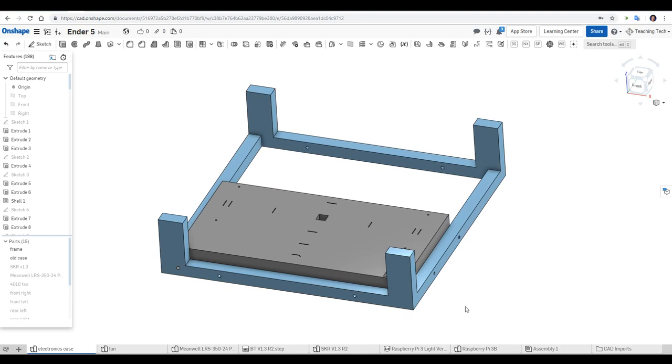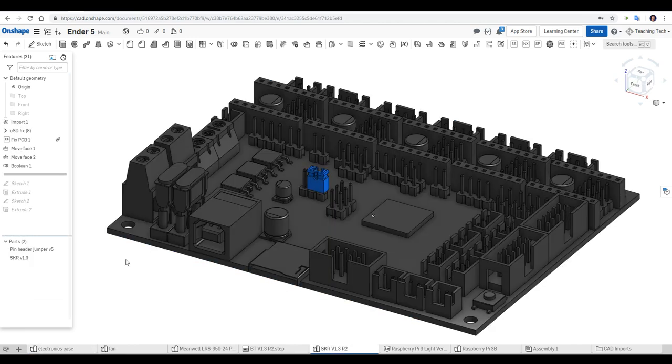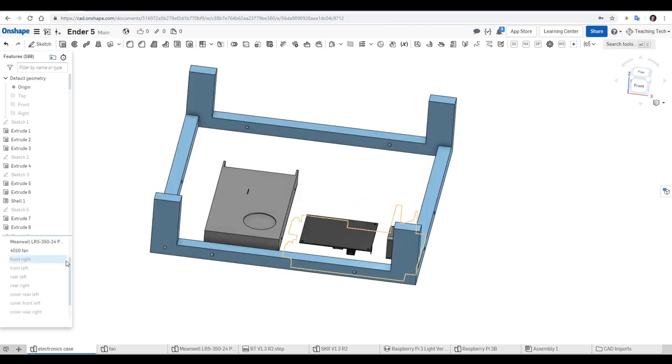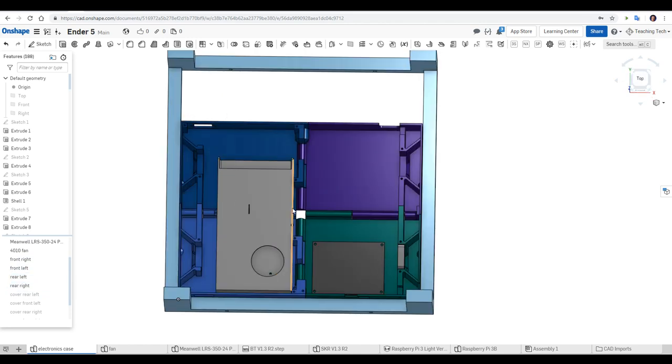We start by measuring the Ender 5 frame as well as the old case and mounting hole locations. I then found a beautifully detailed model of the SKR version 1.3, and did a couple of cuts to clean it up and make it faster to work with. I also found a model of the Meanwell power supply and quickly modelled up the 4010 fan. The base of the case is made up of four sections — each fits within the 220x220 Ender 5 build volume, and they're designed to slot and bolt together.